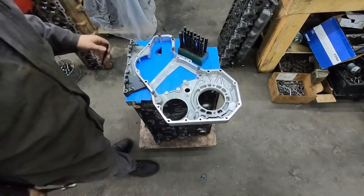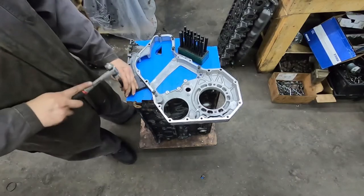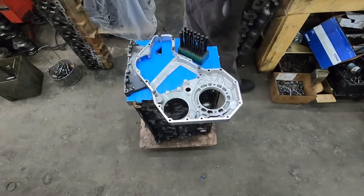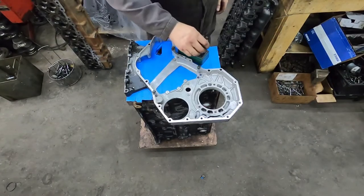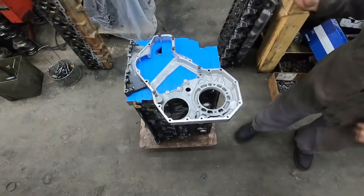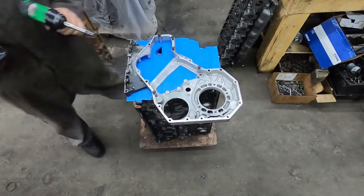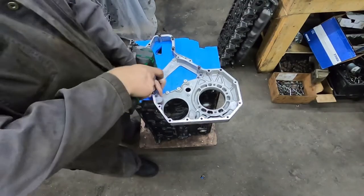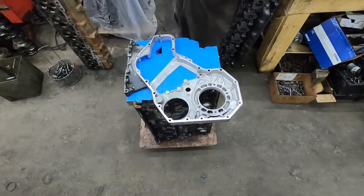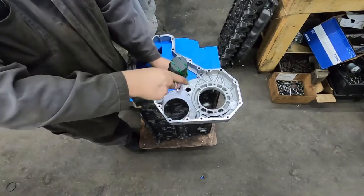You will have to take the case on and off a couple times just to make sure you've got everything marked. I'll mark this one so you can see what I mean about having to put a bolt in and drill through the bolt hole. This isn't super rocket science stuff. You can also buy a case that just bolts on without any modification — there are a bunch of companies that sell them if that's what you want to do.